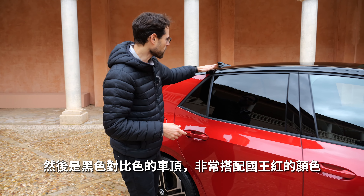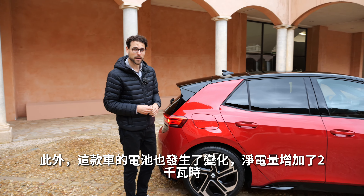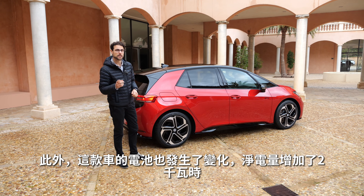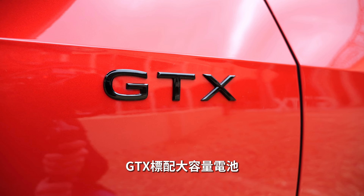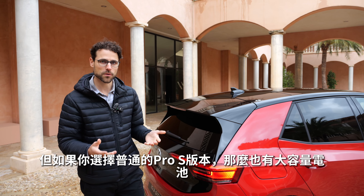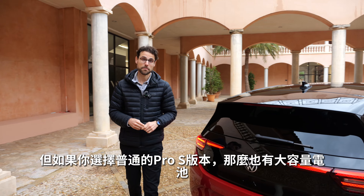There's a black contrasting roof that fits very well with the King's Red color. There are also battery changes — this one now gets 2 kilowatt-hours net more, moving from 77 to 79 kilowatt-hours net. The GTX always gets the bigger battery, but also if you go for the normal Pro S version, it will also get the bigger battery.